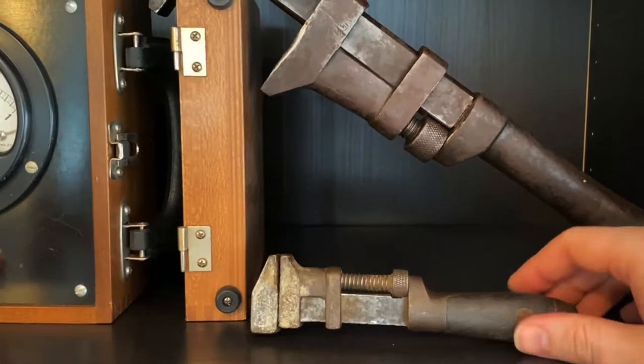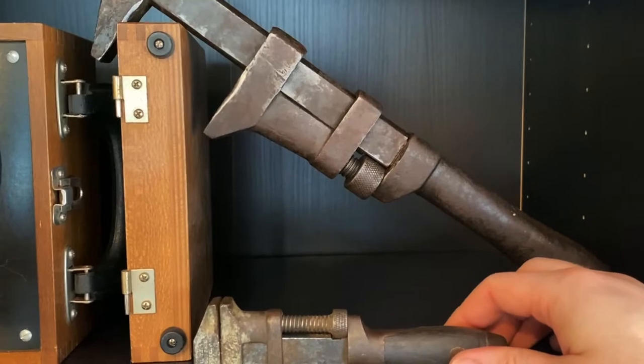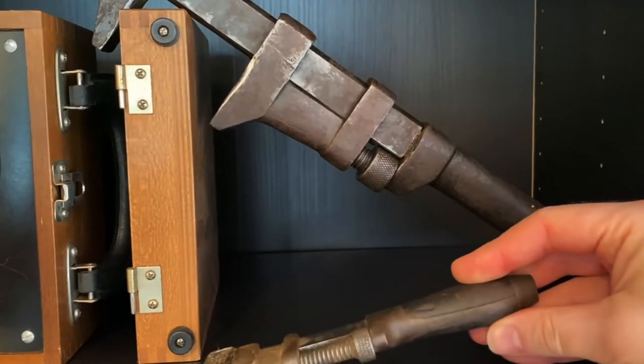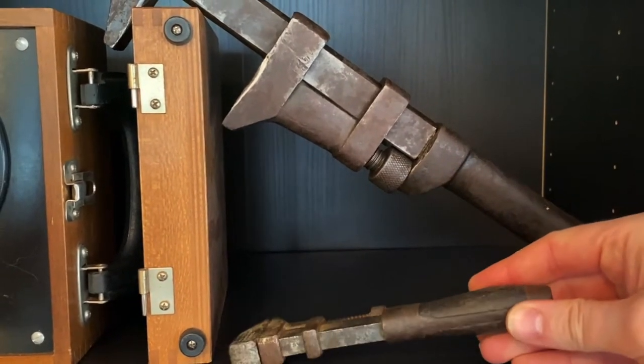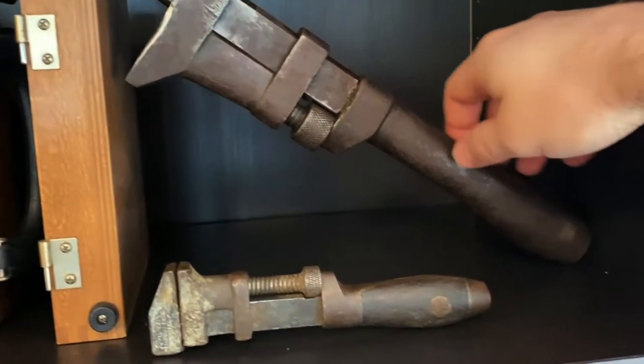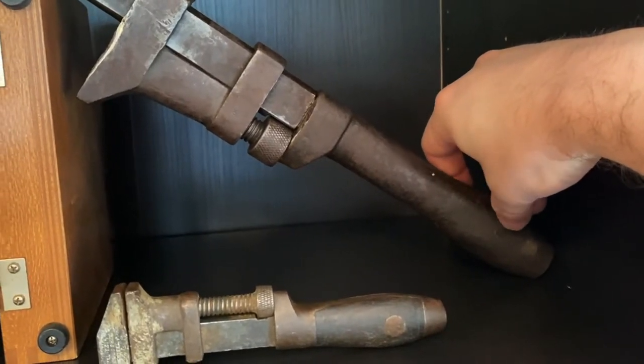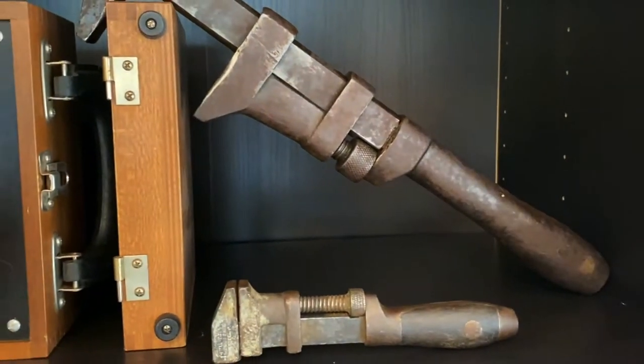This is from the original company, founded by the guy who patented this design in the first place. He used to make knives, so his handles look like knife handles. This is a much later version — they traded out the wood for steel, but they kept that little detail there. I think that's kind of cool.